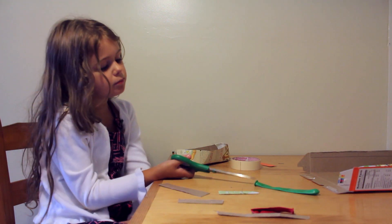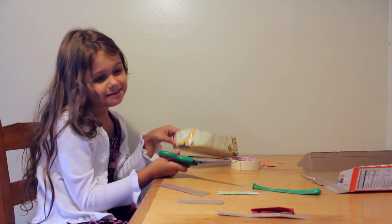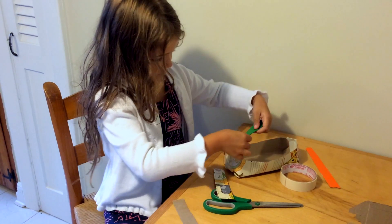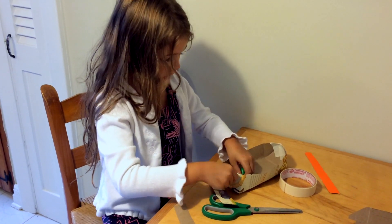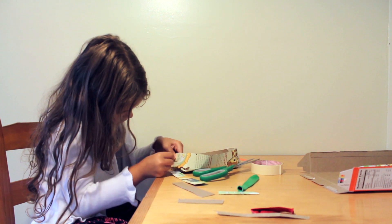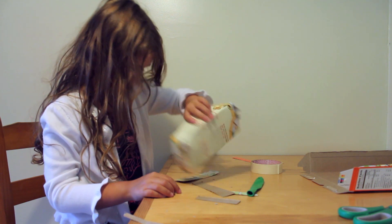We're going to put a hole in the back of the boat so we can put the balloon through. You might be able to use a nail or a screw. Now I have a hole in the back for the balloon to go through.